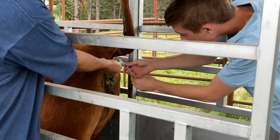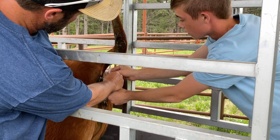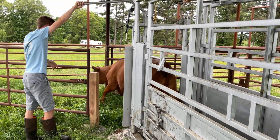I actually got to draw blood from the cow this time. It's very tedious work, but I think I did a good job if I don't say so myself. We then mixed the blood in with a solution, and then waited patiently for results.